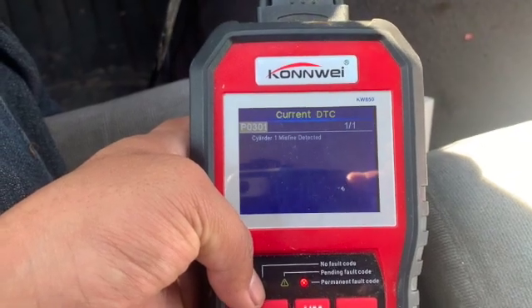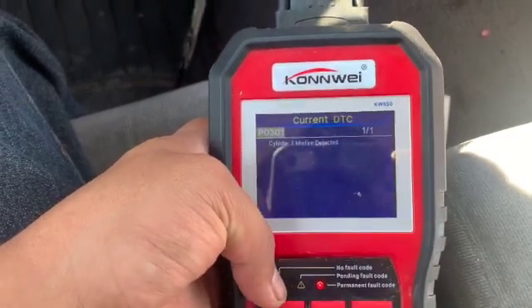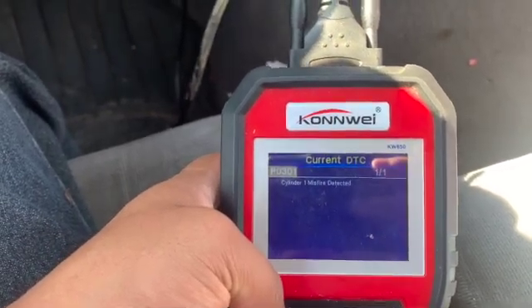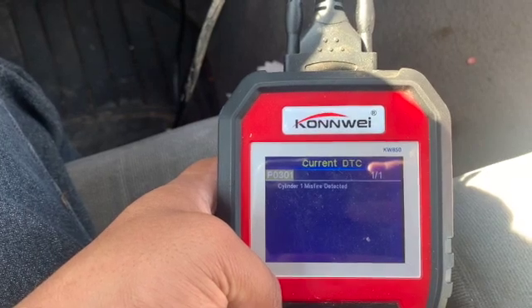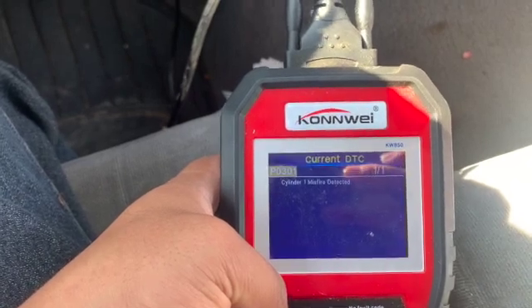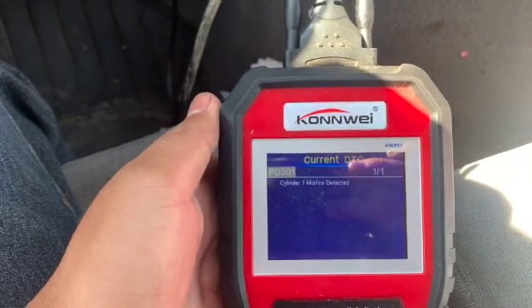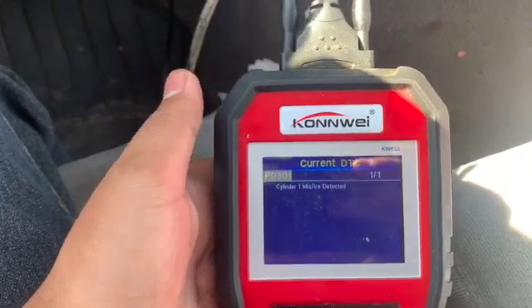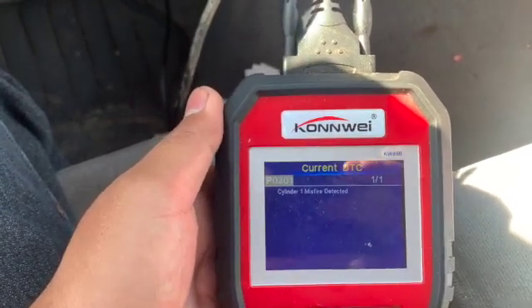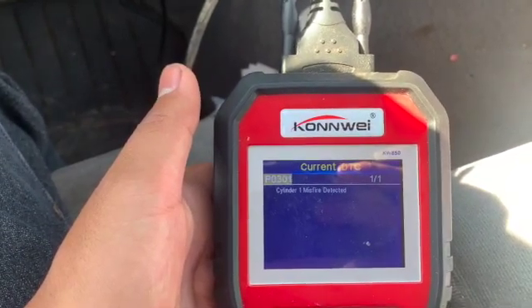As you can see, we switched the coil from cylinder three to cylinder one, and now it's marking the check engine light on cylinder one misfire. So yes, that's how you test the coil. As I mentioned, we already swapped the spark plugs but not the coils. It's a V10 so there are 10 coils. We're just going to go ahead and replace the one bad coil instead of all 10.